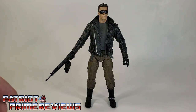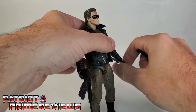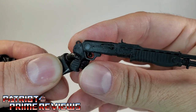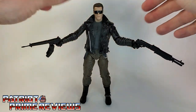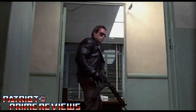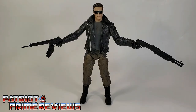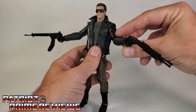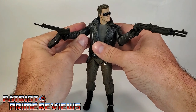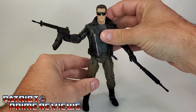Next up is the shotgun — another very well detailed weapon that goes in his left hand. Just wiggle it in there, trigger finger goes right on the trigger. There is the Terminator assaulting the police station. I love this look — this is the main reason I wanted this figure. You can also get some pretty good poses with him. You can have him aiming the shotgun at you, or bring one arm up and around. I love the posability with this guy. He's going to look so good on my shelf.